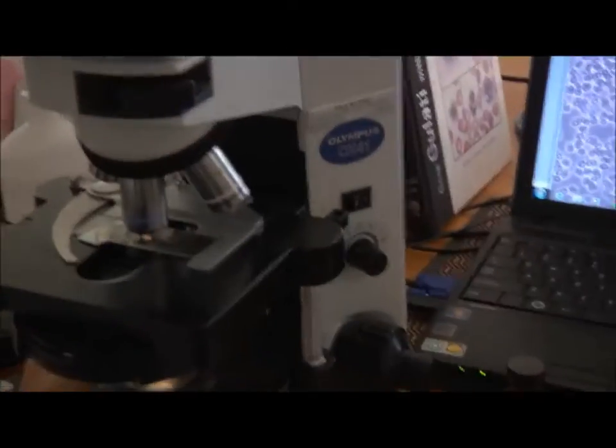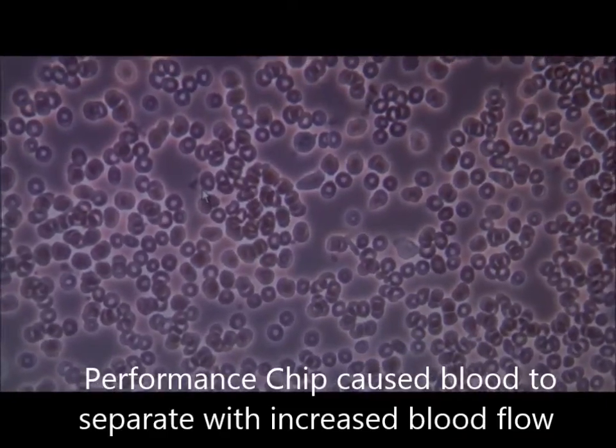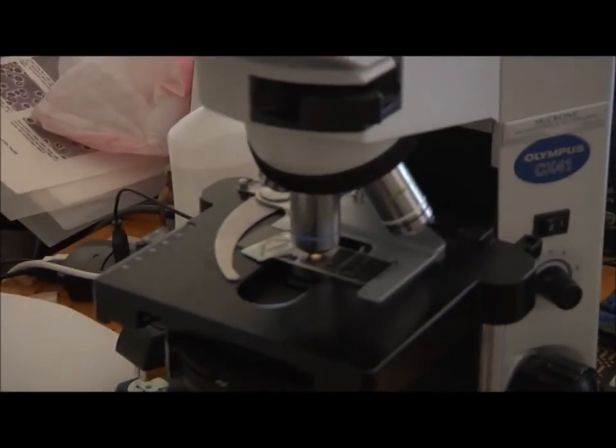What happened when you put the chip on? I knew you were going to ask me that. Can you tell me what happened? You put the chip on — the blood separated. That's a good thing, because obviously there's a change in blood flow and it's also going to affect her if we put it on her body. We know from electrophoresis about the charge on the surface of the cell. Somehow — and I can't explain it yet — that chip changed that charge, and that's a good thing.